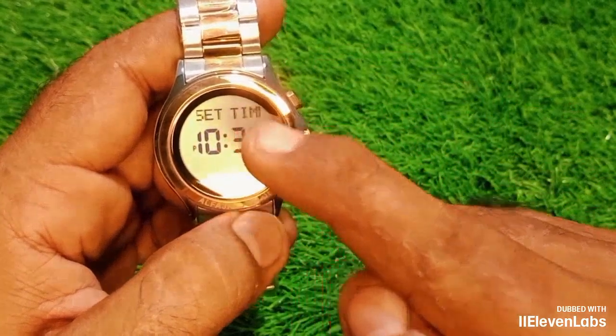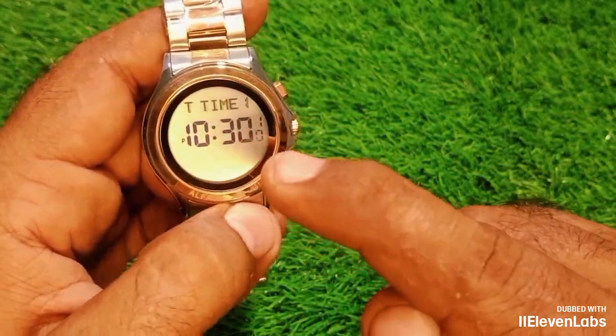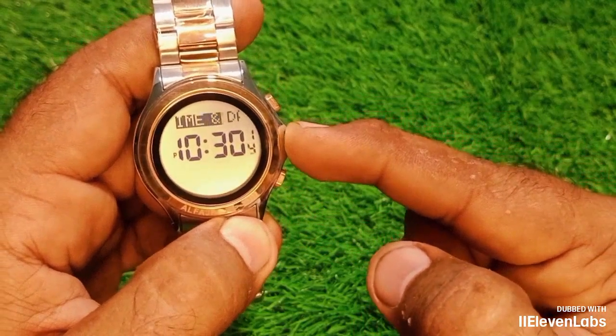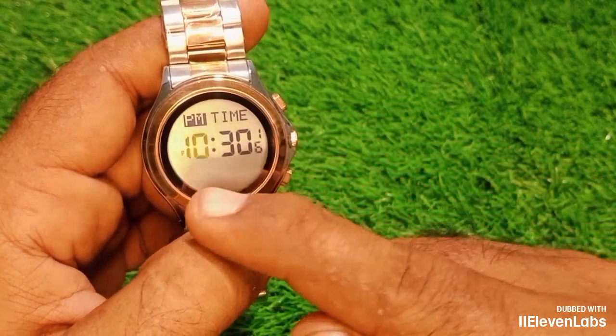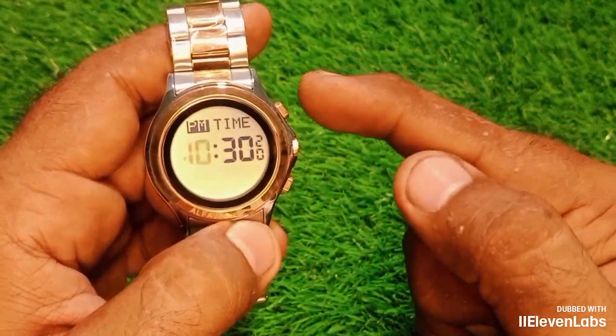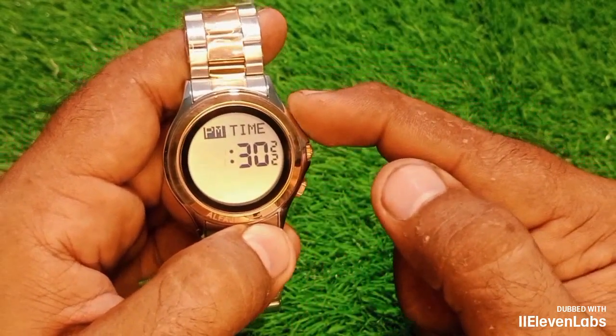It's here. Whether it's set or not, if you press here, your upper button will light up. When you apply pressure in this way, wherever the digits are, they will be aligned. So now you must align these digits.